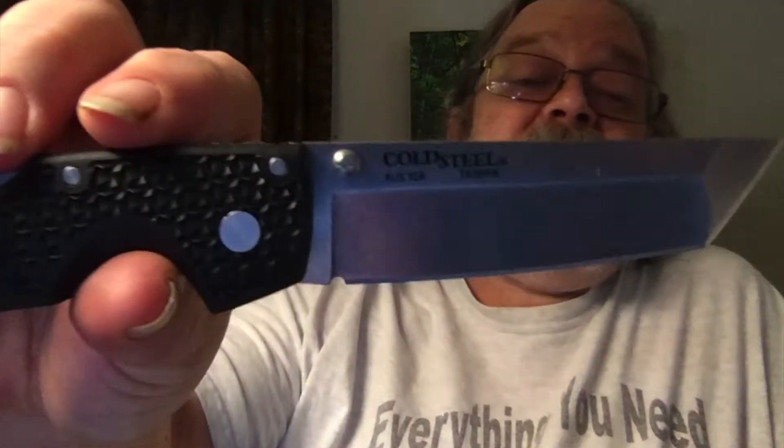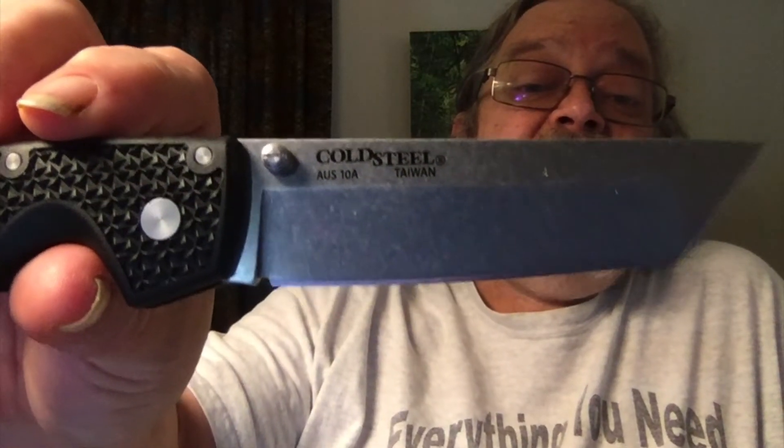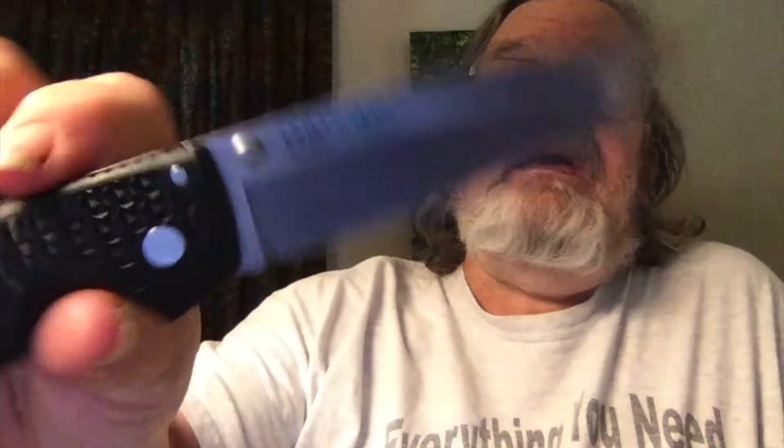Unfortunately, the Voyager is not one of them. As a matter of fact, if you look on the blade right here, it specifically says that it's made in Taiwan. It also tells you that it's made with AUS-10A steel, which is one of the selling points of Cold Steel.